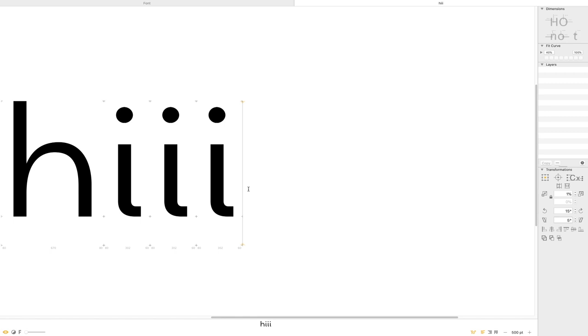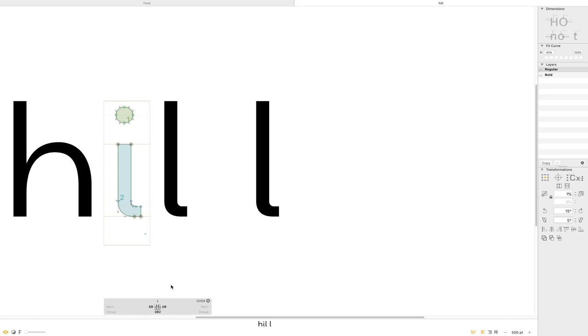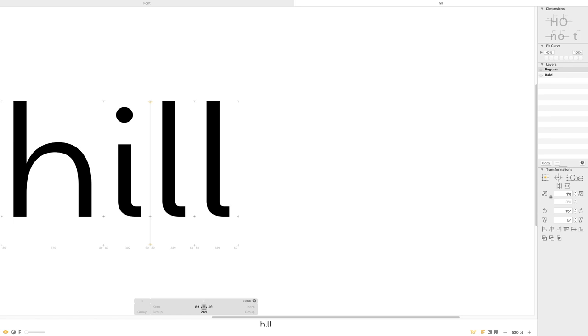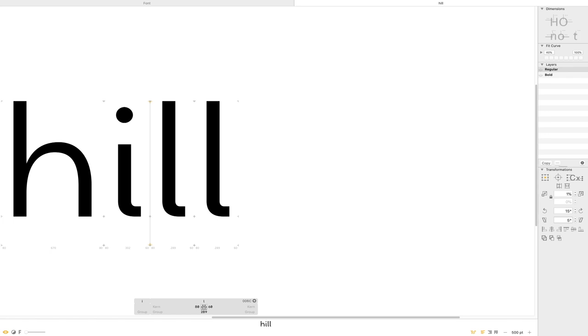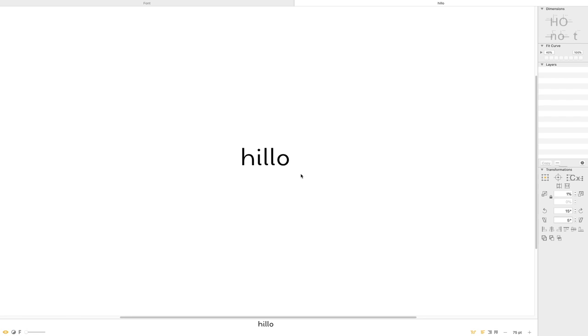The reason I'm also doing this is because I do want to jump into the L at some point. So let's just type in the word 'hill.' It was 80 and 60. I like having that little spur there just to denote what the letter is. Looking at the I-L-L, this is a good way to see how it just repeats itself and gives you a feel of how things are going to go. I think there's something here, and I don't mind keeping that for now.